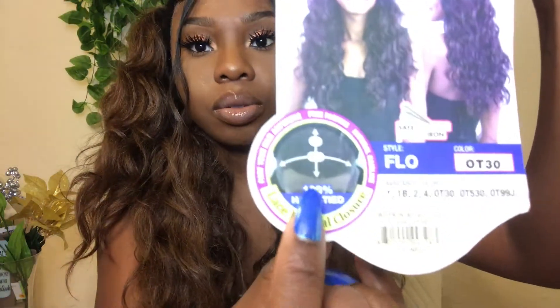So let me tell you more about the wig. It has three combs, an adjustable strap, a bag, and it has a 13 by 4 frontal, which means that you can part her anywhere. I just did this style because I've never seen myself with two ponytails.